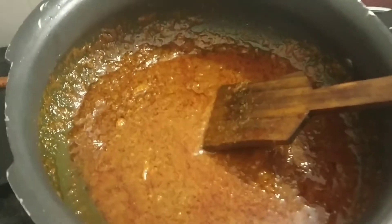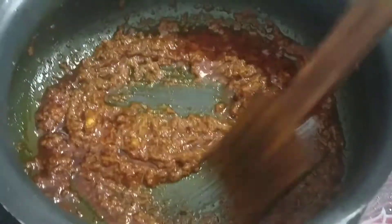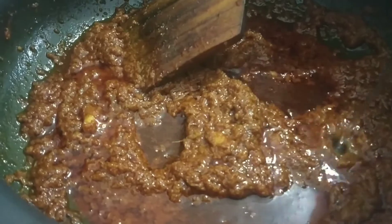Put it on full flame. Friends, you can see that our masala is filled with oil. Now add some water — I added water according to the amount of fish.